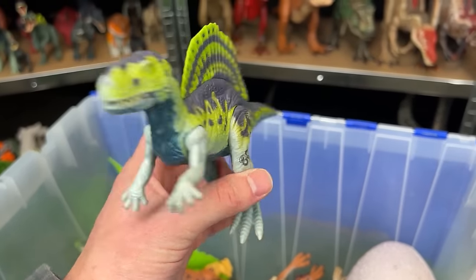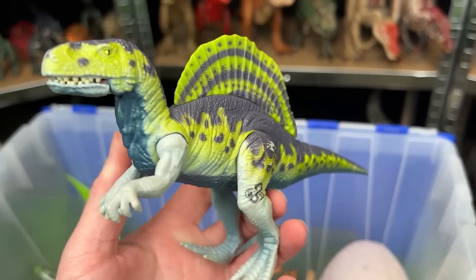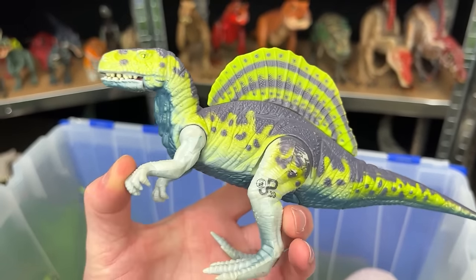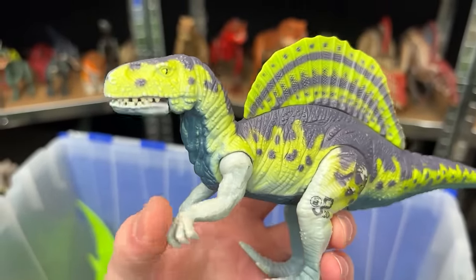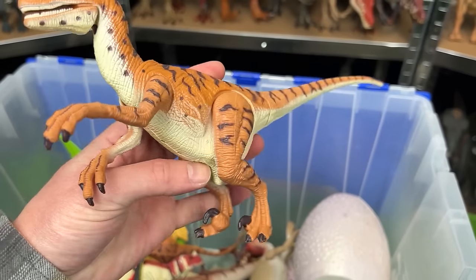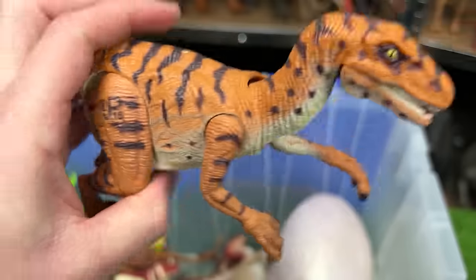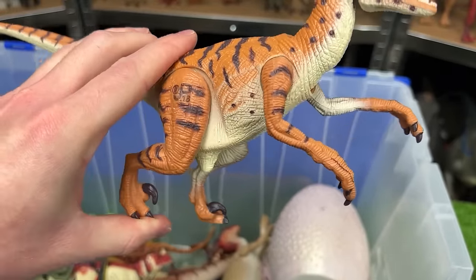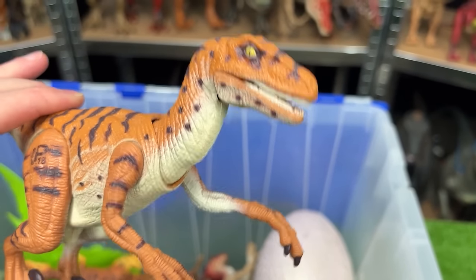Up next is an old Spinosaurus figure — JP-39 — pretty small and bright compared to a lot of newer ones. When you move its arm you can open and close its mouth too. This next one I think is another Velociraptor — JP-18 — with striping all over its body. It doesn't work too well anymore, but you could move the leg and it would move its neck up and down.